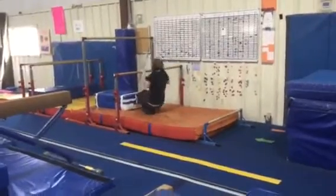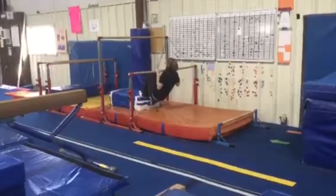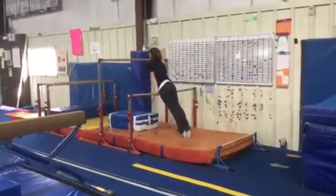Station two is on the low bar. We're gonna put our feet on the block, pull our chin up to the bar and kick over, finishing in a front support with straight arms and straight legs.